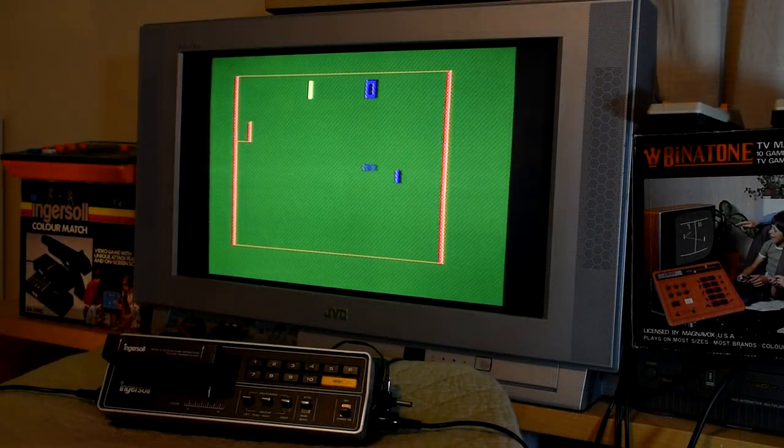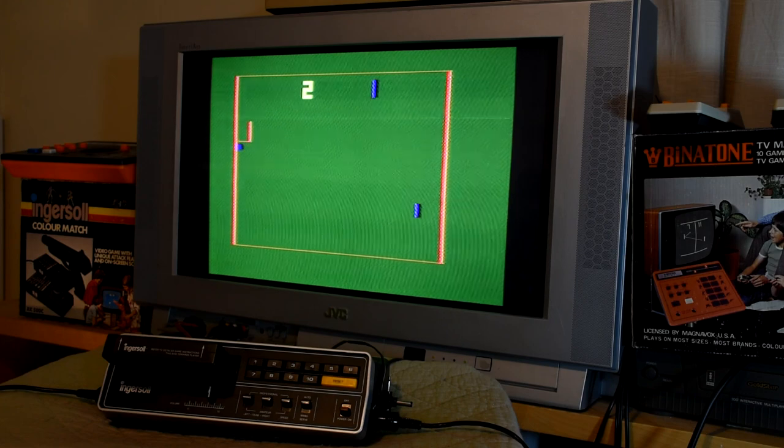What might surprise some people is that these things continued to be made and sold after the Atari 2600 was released. With these cart-based ones being part of that fight, as they were much cheaper to make and sell than a console that actually had a CPU and ROM-based carts. Though as the games continued to get more complex, and the graphics continued to look better, and on top of all that, prices started to fall, these things were destined to come to an end.